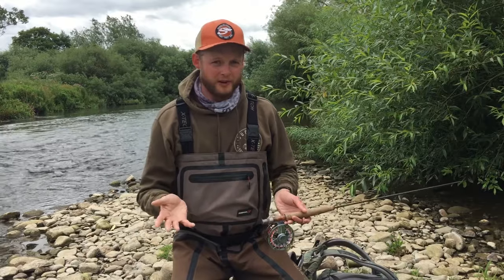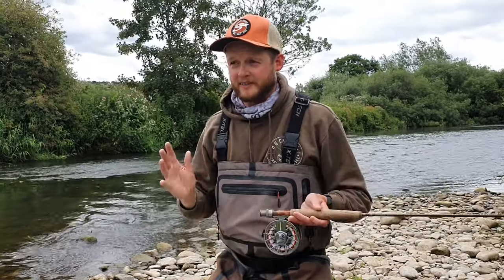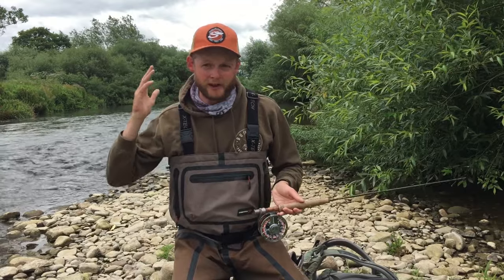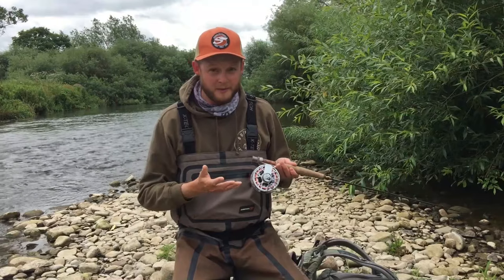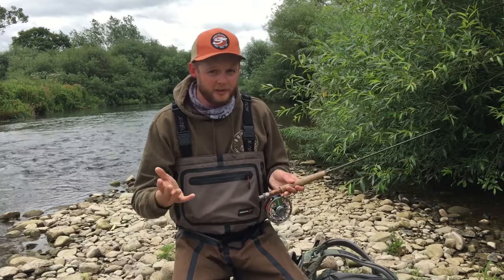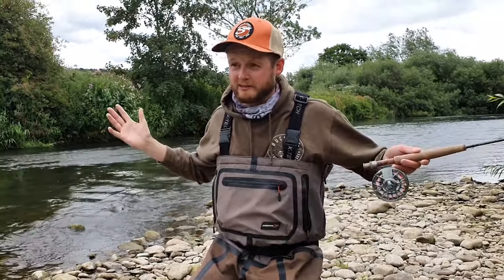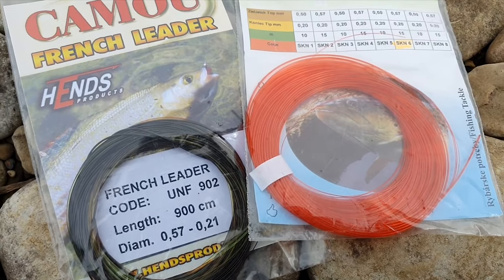The French leader as it is today is probably slightly different to how those early competition guys developed it. Particularly in the UK, we often use very heavy flies with it — it's a fantastically versatile technique. What I'm going to show in these two videos is the method I use and teach to my clients. If it works for you, great; if you've got a different method, that's absolutely fine too. There's definitely more than one way of doing this effectively. So, a French leader is effectively a very, very long tapered leader.